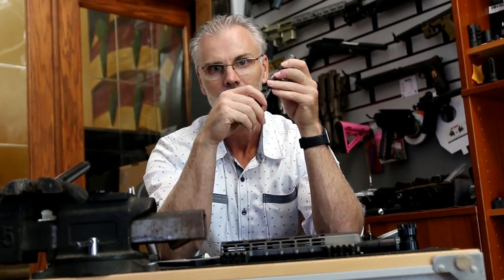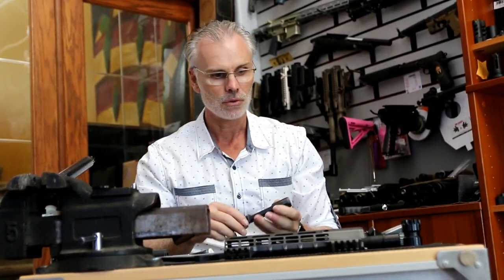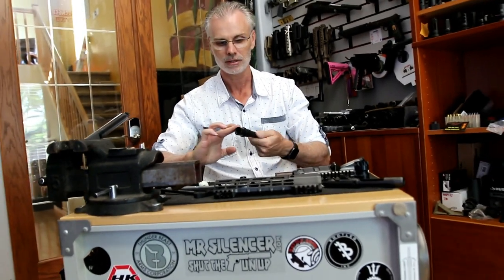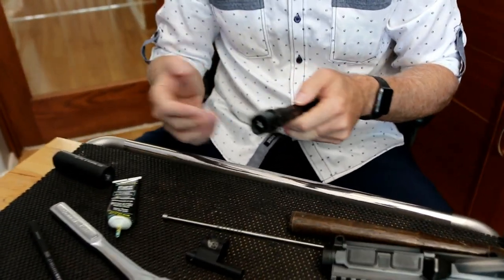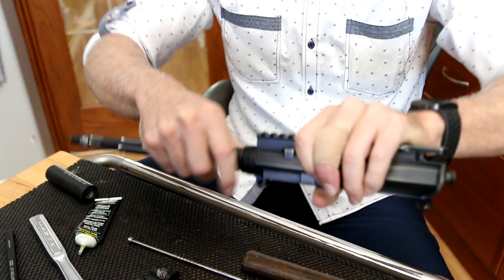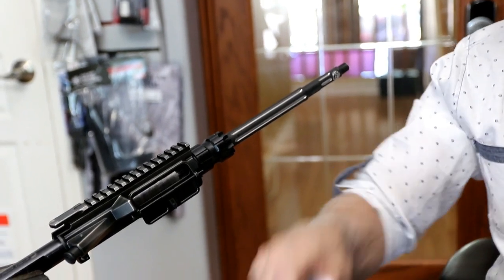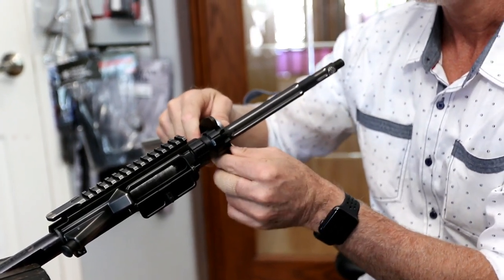We're going to get this thing done and hopefully shoot it with the suppressor we did a video on the other day. To get started on a build, I always want to grease up the barrel extension a little bit, because at some point if you shoot it hard enough you'll want to take this out and replace the barrel — or if you get tired of 5.56 and need that 300 Blackout. It goes in nice and snug, so we should get some pretty decent accuracy out of this.